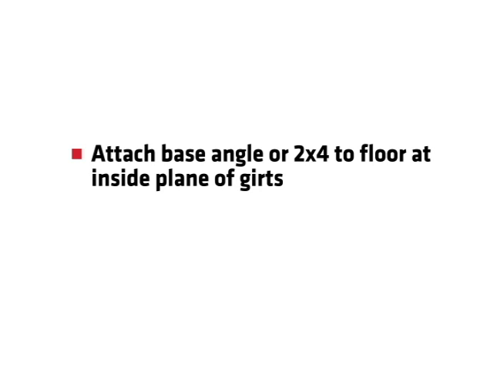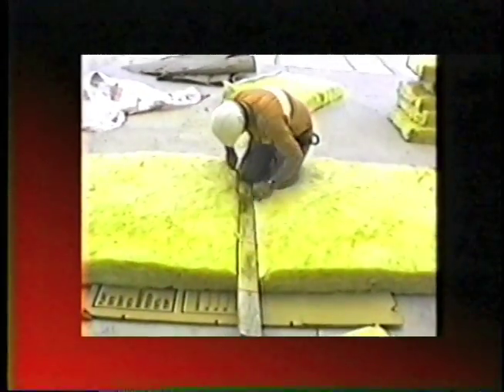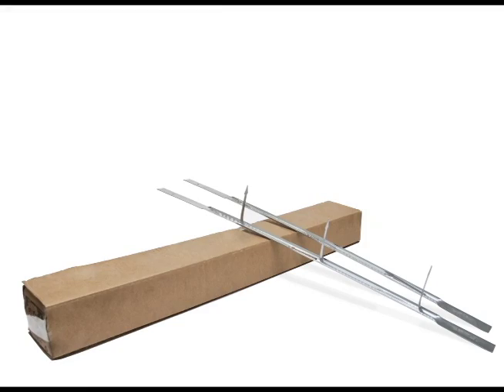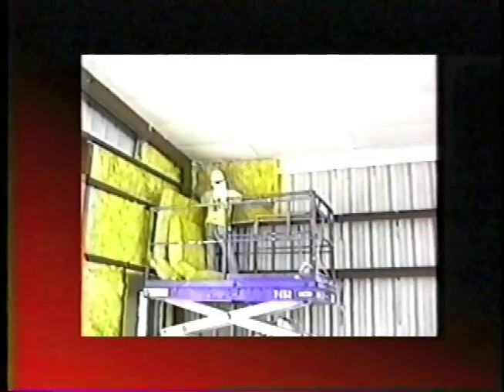Attach base angle or 2x4 to floor and inside plane of girts. This angle or 2x4 will be used to fasten the wall system to the floor. Install insulation between girts by cutting lengths required and using insulation hangers. See insulation hanger instructions. Friction fit insulation at girt spaces 24 inches or less.